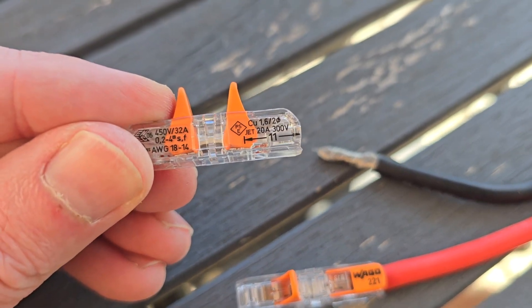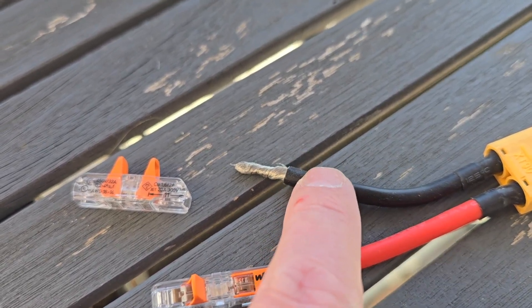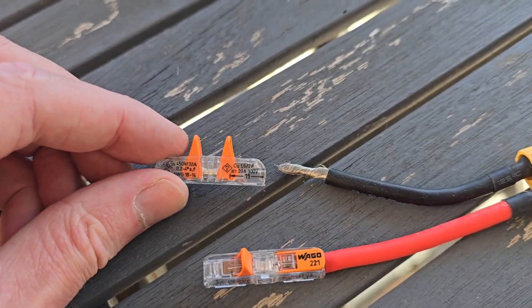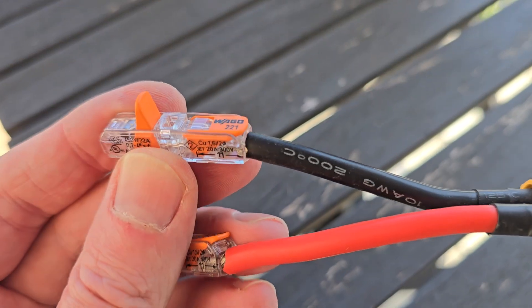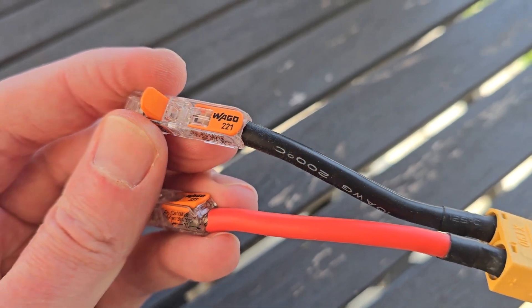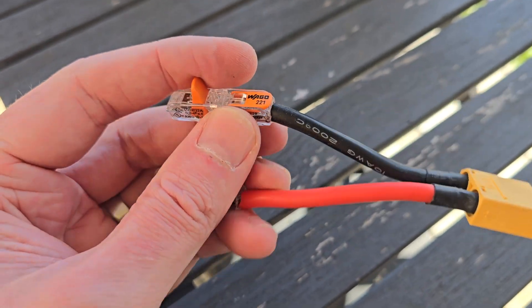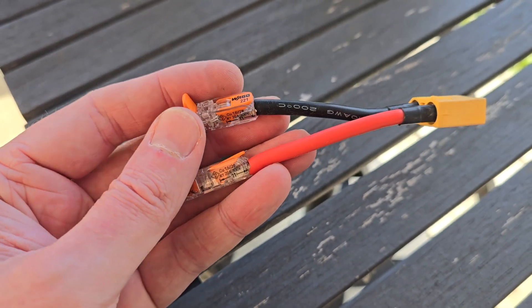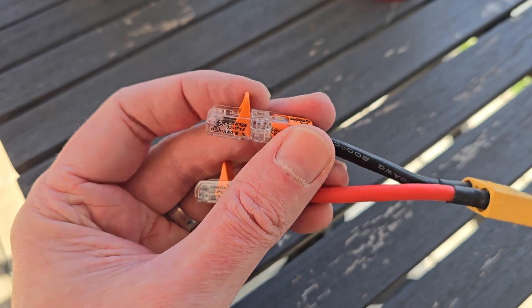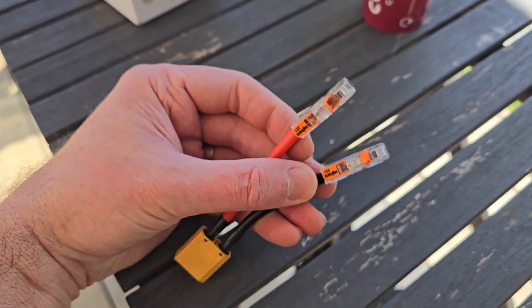Strip the wire back to about 11mm. The wire on this one is a bit thick, so if you're doing this try to get slightly thinner cables. Just put the wire in the hole and click it shut. It's really important not to have any wispy wires hanging out the sides — if the two touch you'll get sparks. It's worth putting some insulation tape around these as well for security, though I think we can push them into the frame once done.